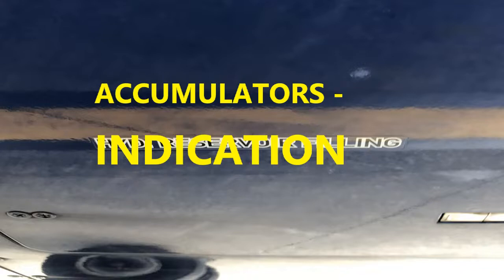The visual indication is actually red. You'll see at the bottom of the accumulator there's a little window, and it will show a red color, meaning that it's depressurized — it's not operational as intended.